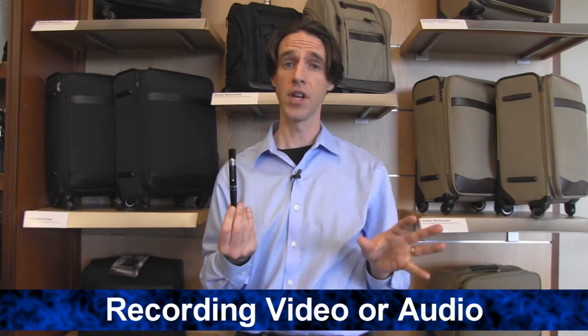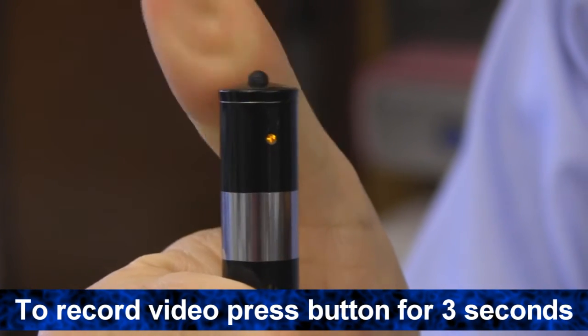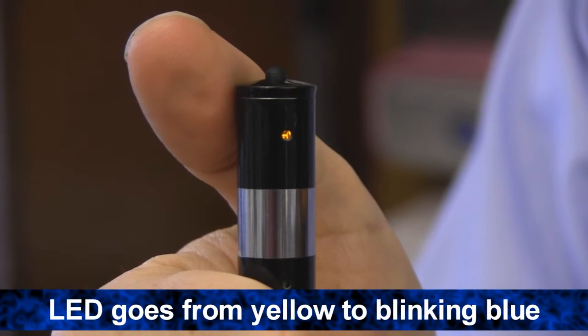With the HD video pen, you can record video or audio. Let's show you how. To record video, press the record on/off button on the top of the pen for 3 seconds. The LED on the back of the pen will illuminate yellow.